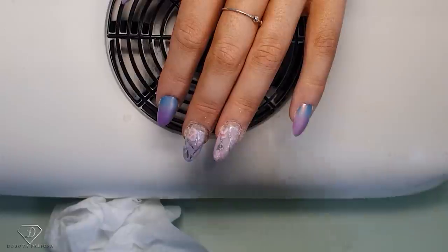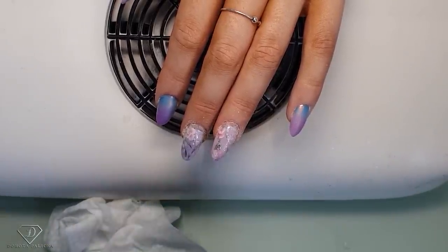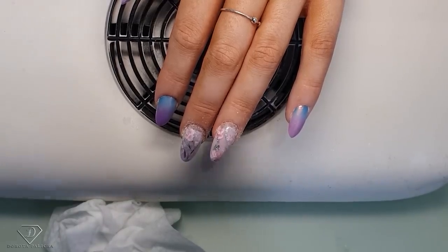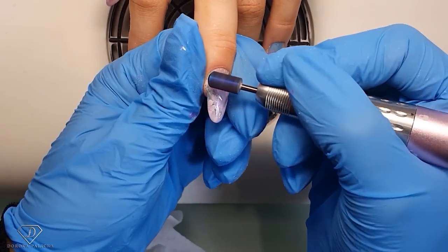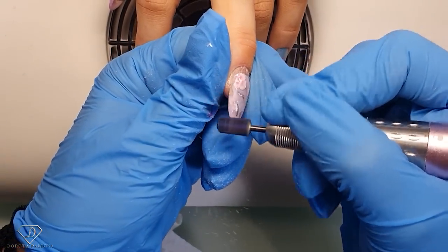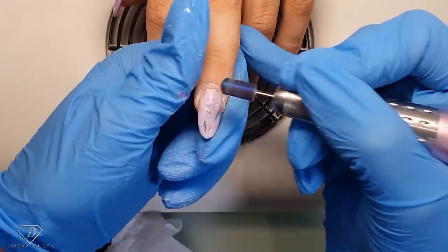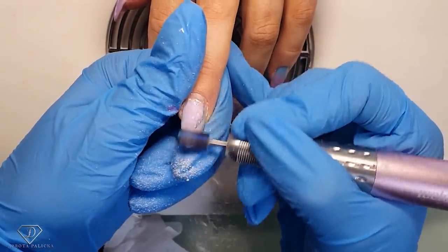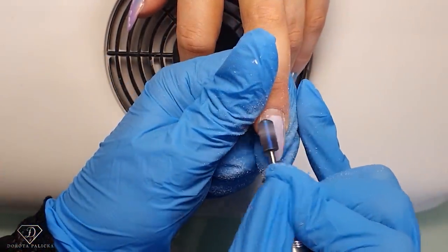It's a nice and quiet one. We are going to take a safety bit now and remove the existing design on it. We have encapsulated the design quite deeply inside, so I wouldn't be able to remove it completely. I just really want to remove the design on the top, and we are going to keep this base color. It will look quite messy, and I will show you how to cover the entire nail with a different type of design.